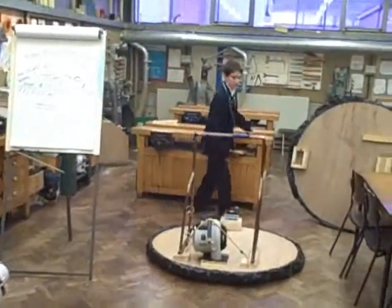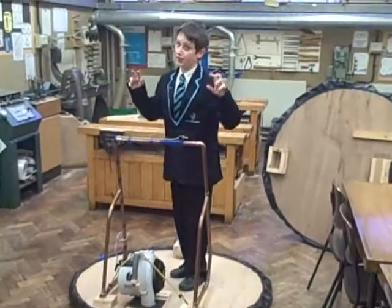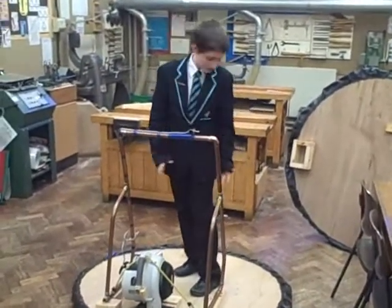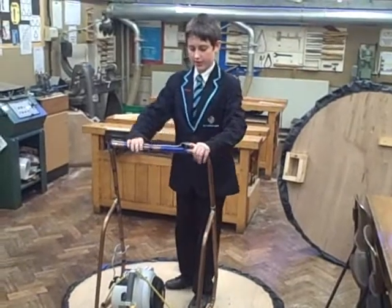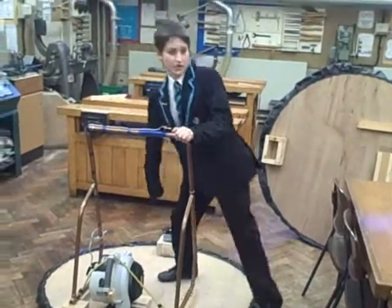Over here we've got our third one. We call it the UFO. Basically, it's a round board, and just like all the others, except we've got a means of propelling it — and a motor. Yes, that's right.